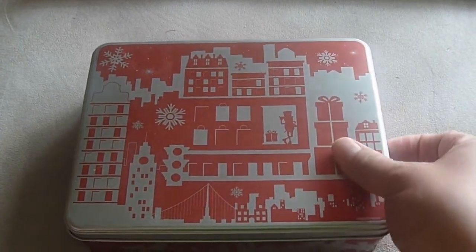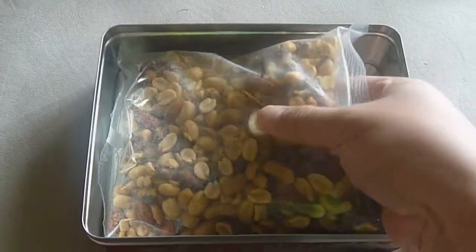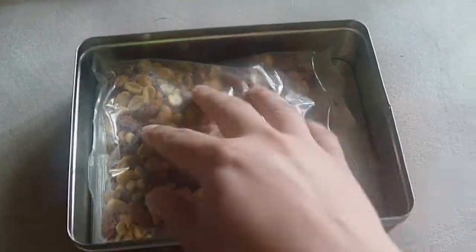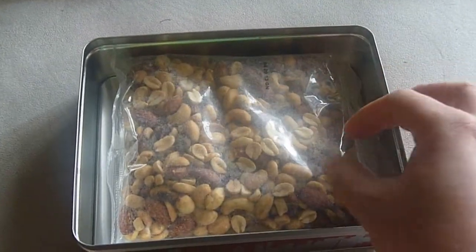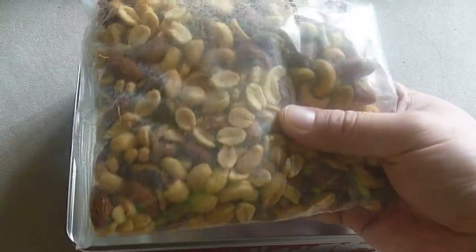The real question, though, is what's inside. It's not a whole lot of nuts. I remember reading on a Walmart review they said it's barely any nuts, but it's enough.